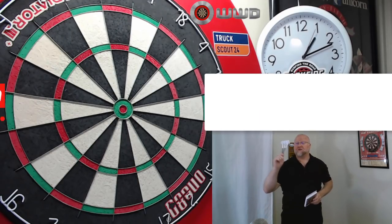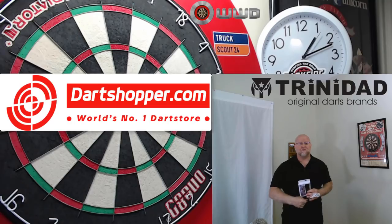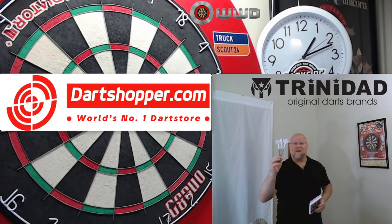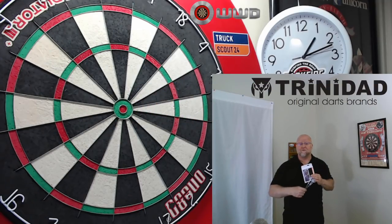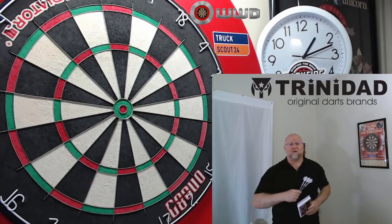I picked these up at Dart Shopper in the Netherlands. They weren't cheap, by the way. I had to pay $90 for these things. Certainly not an affordable set, but nonetheless I did pick them up at Dart Shopper.